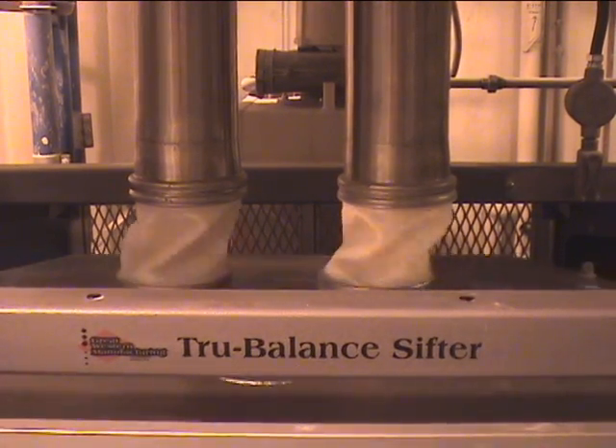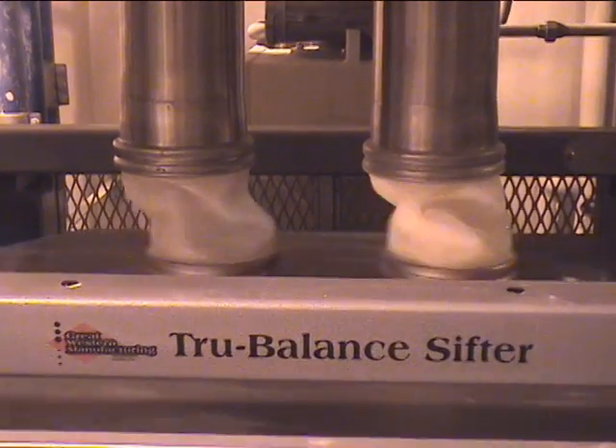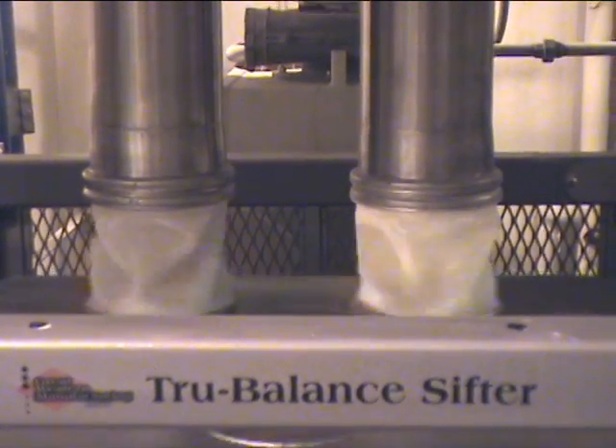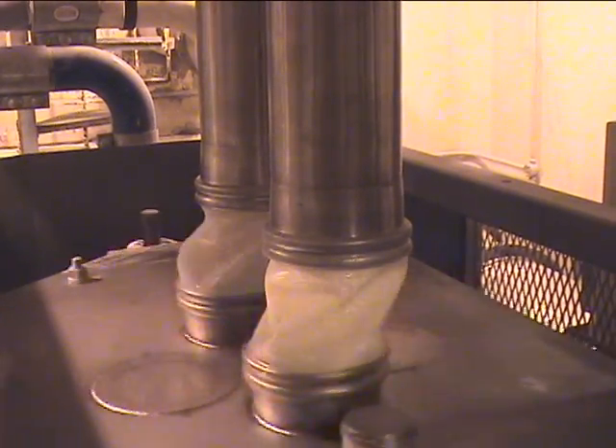Old-fashioned flexible sleeves held by hose clamps have unavoidable wear points where the sleeve slips over the pipe and where the clamp tightens against the sleeve. The tendency to wear or abrade is exacerbated by repetitive motion.